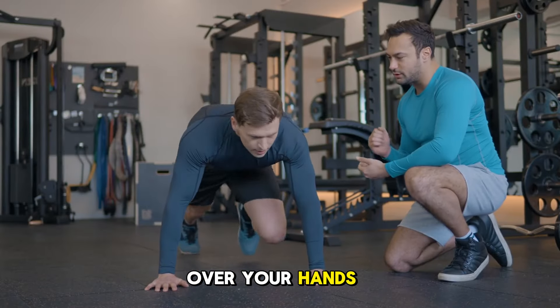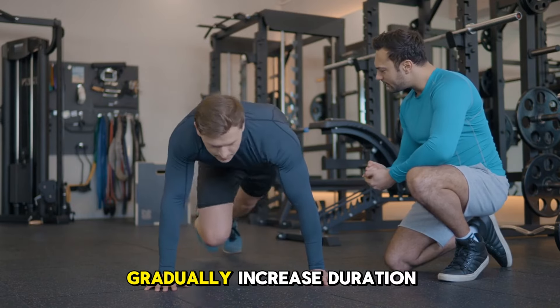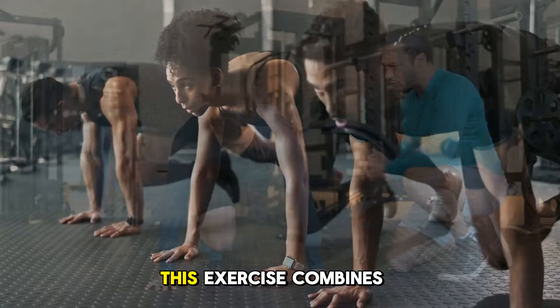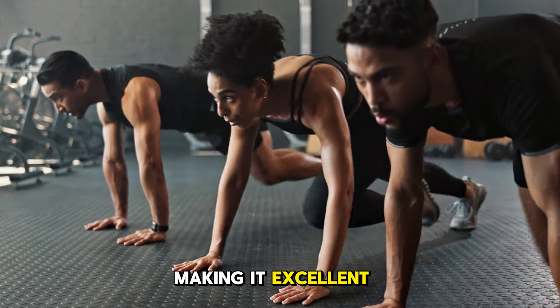Keep your shoulders over your hands and hips level to maximize effectiveness. Gradually increase duration and speed as your fitness improves. This exercise combines cardio and core strengthening, making it excellent for conditioning.